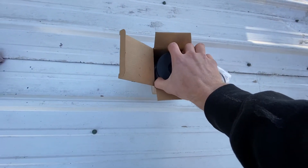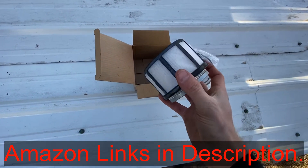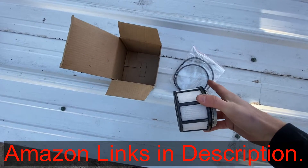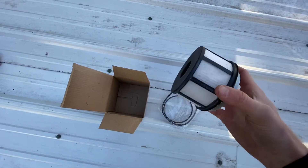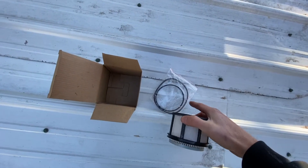All right, so I've got my new filter here. I'll have a link in the description where you can get this on Amazon with the cap and without. You can see there are two rings here — this big one is the one we took out, and the second smaller one goes right here in this little groove by my index finger. You just put it in there and that helps seal it up. I'll stick this back in and put that new ring in.